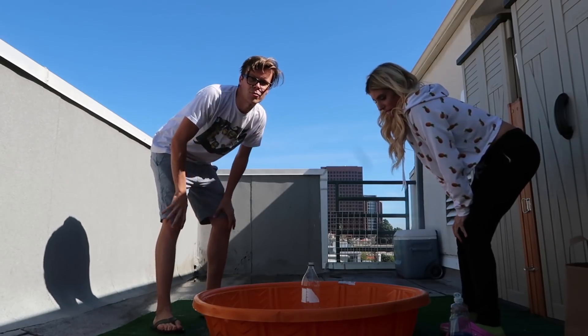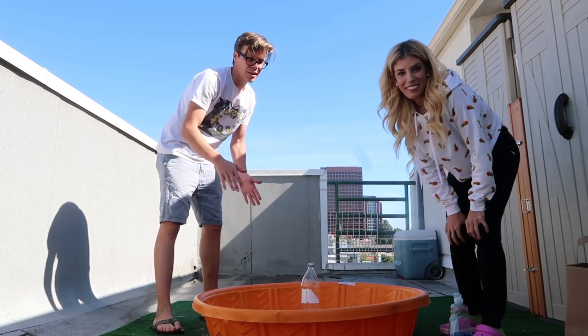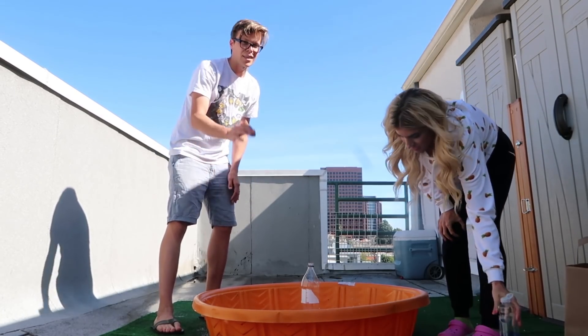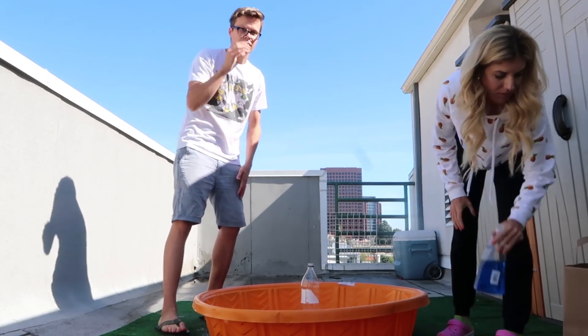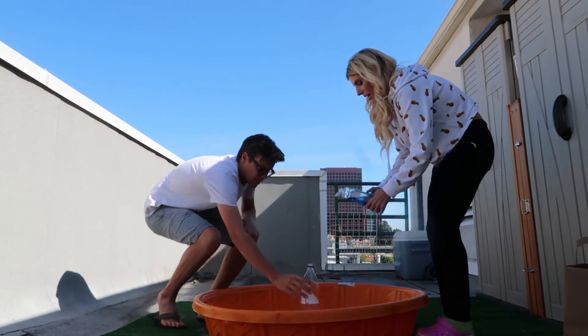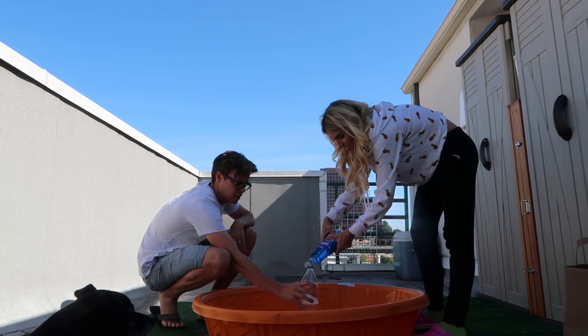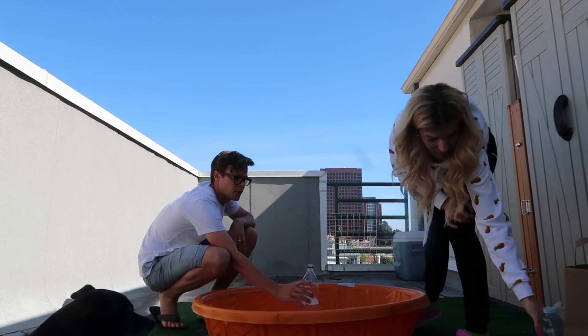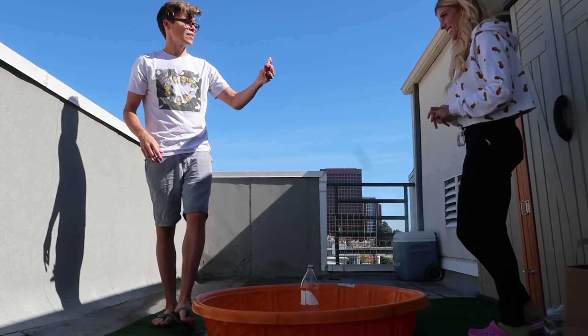I already put in the hydrogen peroxide and it's a really high level — 35%. I don't suggest you guys do this because it is a little more dangerous. So next we're gonna add in some of that dish soap. Just put this in here — it won't explode. That's probably good. It'll kind of help foam it up a little bit. And then we have some dyes in here — we have green, pink, and yellow.